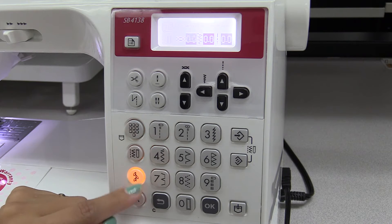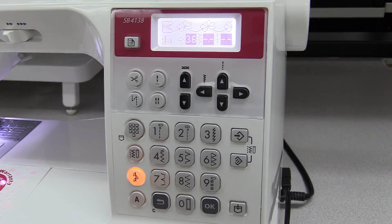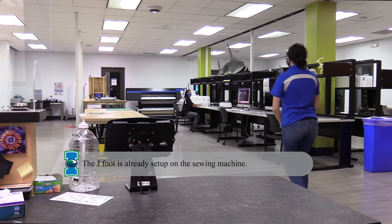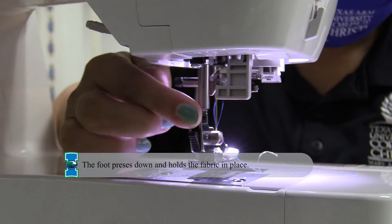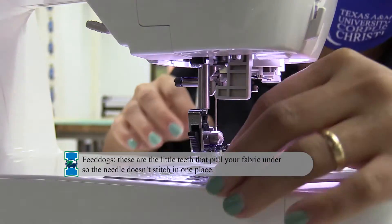On the right side of the machine, you'll be able to select the type of stitch you want, which will show up on the digital screen. If you need to change to a different foot, ask a student worker to assist you. The feet are located in the front of the machine. By pressing down on the black tab behind the needle cartridge, you will drop out the old foot and can replace it with a new one.